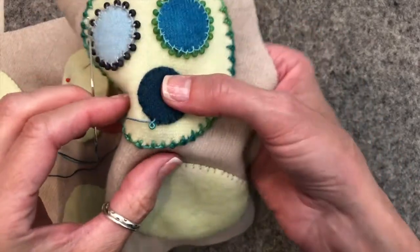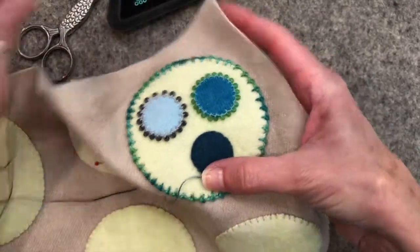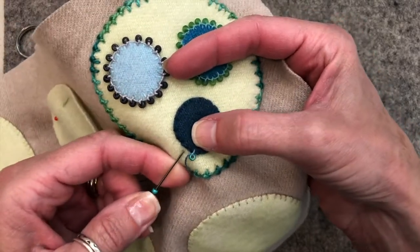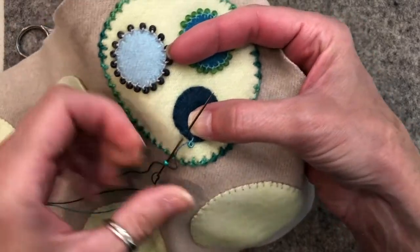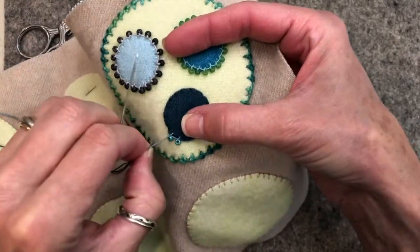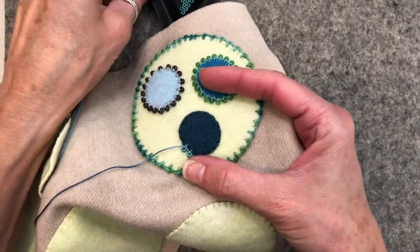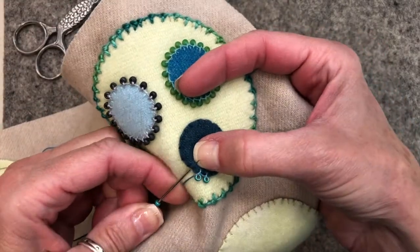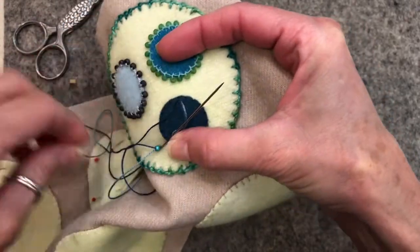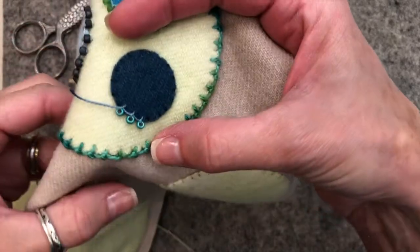And you see how nice it lays flat? So let's do it again. The trick is to remember to pick up the bead first. So you're picking up a bead, you're going to take a bite in the background, wrap it around, and you're going to pull it through and they're going to lay nice and flat. Pick up the bead, take a bite, wrap it around, and lock it in.